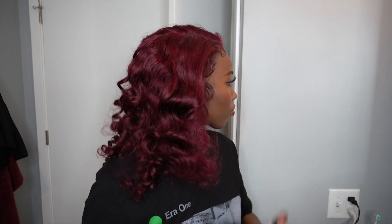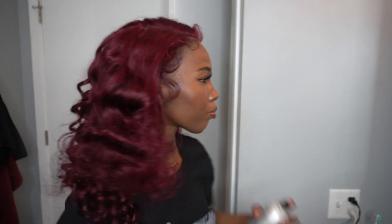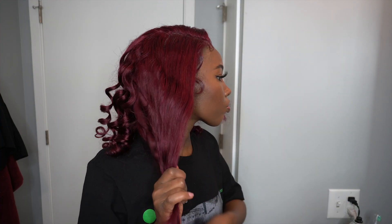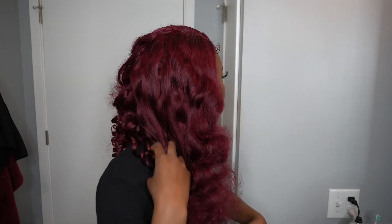I'm going to be using this Kenra spray, which is for curls. I think it's going to help give me the old Hollywood look I was going for, because the curls are already giving that, and it's just going to help all the curls be more unified.